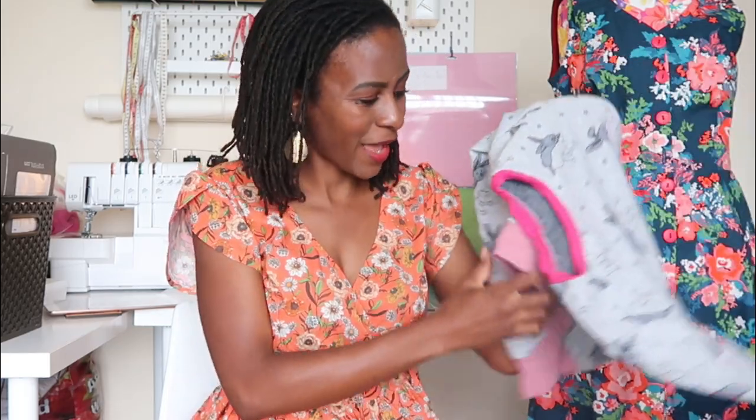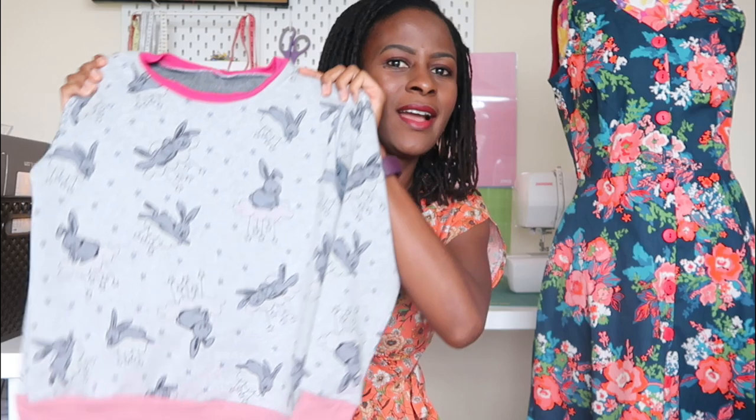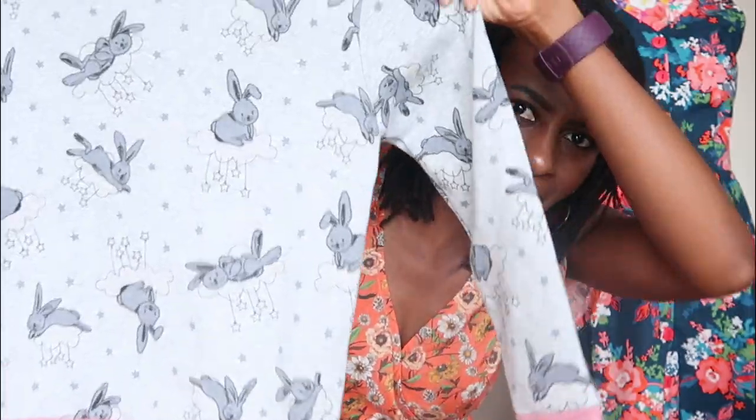I'll attach an image here. I made this particular jumper in May for my daughter — it was a Minova make — and I love this fabric because it's ultraviolet reactive, meaning it changes color when exposed to the sun. I made another one for my daughter's friend at school who had a birthday and loves bunnies. I squeezed it out of a meter of fabric and made the same exact size — a basic girl's jumper.